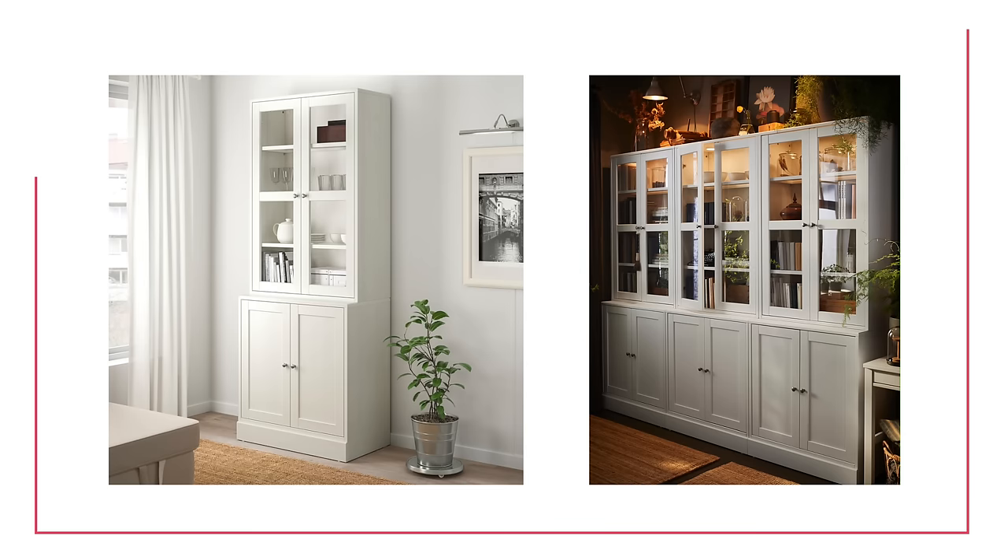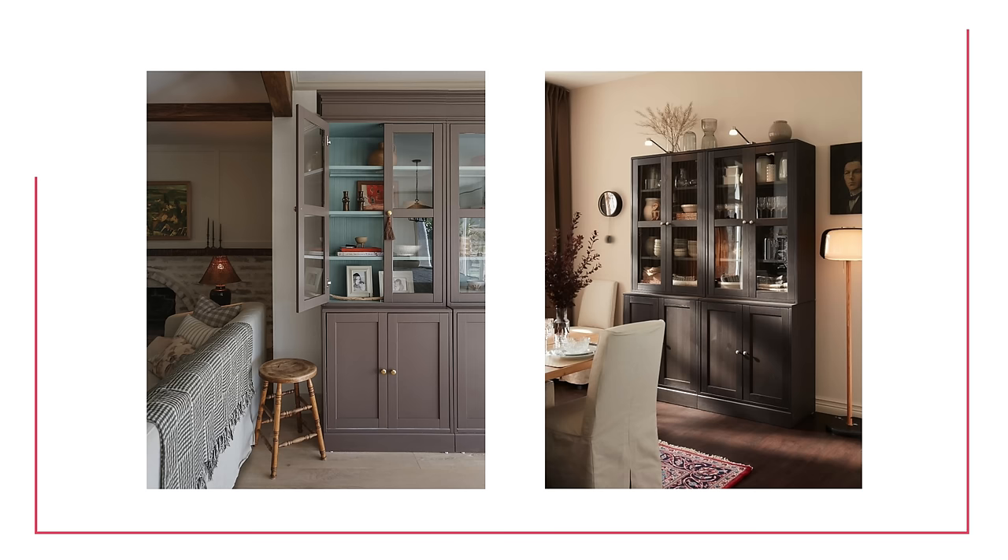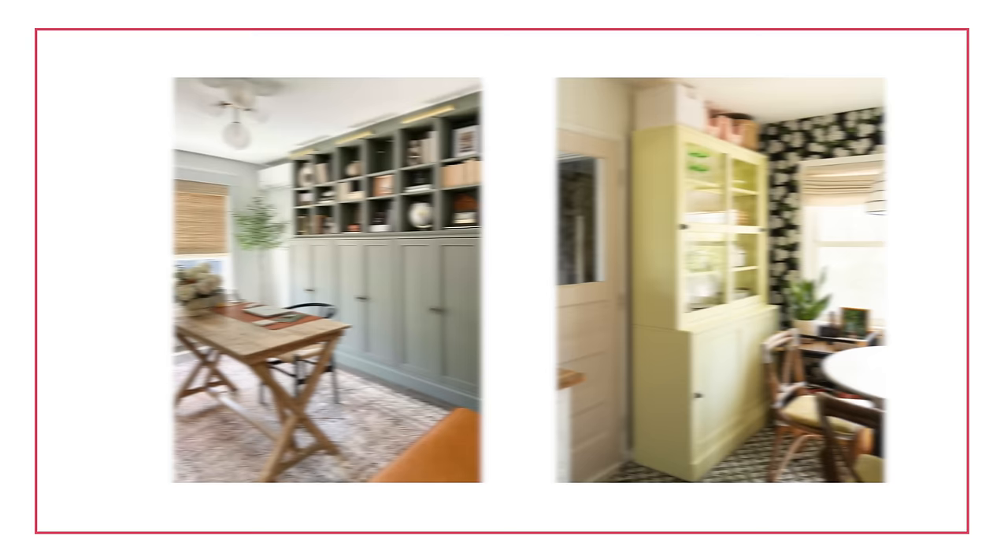The Havsta is a classic transitional style piece. Some things that make it transitional are the fairly large shaker profile throughout the cabinetry. It works great for people who like farmhouse style, transitional, or maybe cottage core — it's a little traditional and not super sleek and modern. This one is made of solid pine, which is great for something as substantial as cabinetry in a living room. It's very DIY-friendly — I see a lot of people making built-ins with the Havsta. Very customizable; it comes in white, gray, and brown.